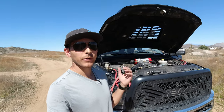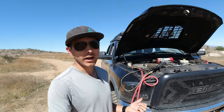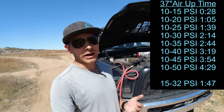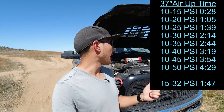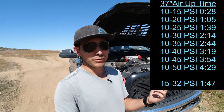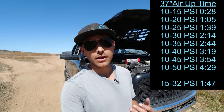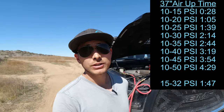So there we have it — the inflation times with the Xtreme Outback Magnum compressor and a 37-inch tire. This is pretty much a true 37-inch tire, so it is very big. A lot of the tests I see are on 33 or 35-inch tires, and this compressor is really, really fast. It operates under pretty much every condition and has been tested to much higher temperatures than many of the competing compressors.